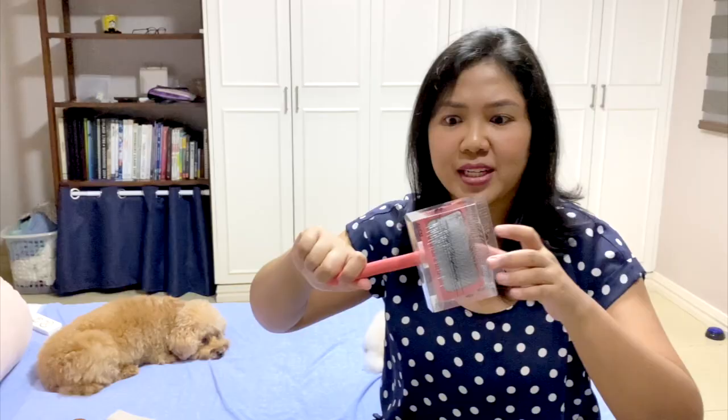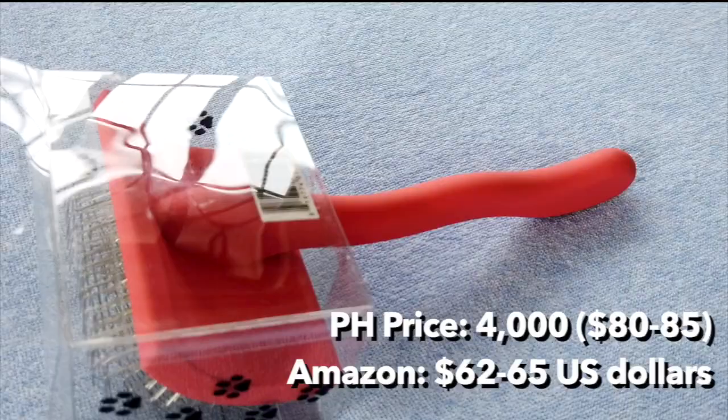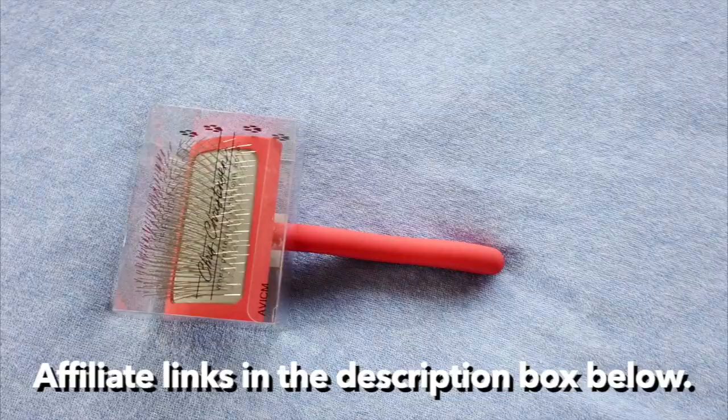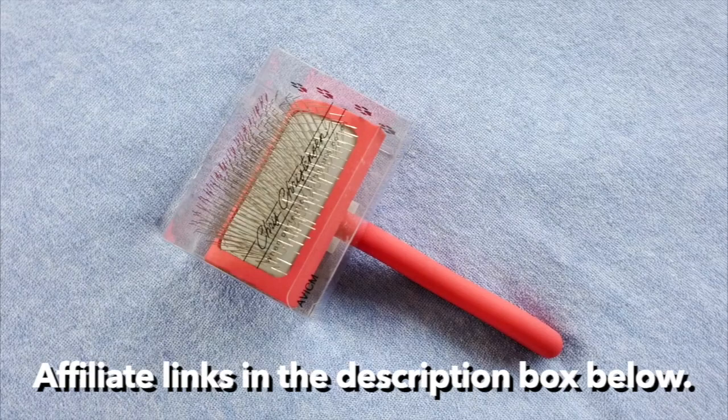I know I keep saying it's for my girls but honestly it's for me — it's not a need, it's a want, but you know, time is gold. So let's go back to the main highlight of this video. This is the Medium Big G Coral Slicker Brush. I got it from the local distributor here in the Philippines for around 4,000 pesos or $80, but it's also available on Amazon for roughly $65 and below.